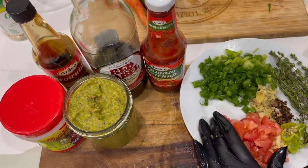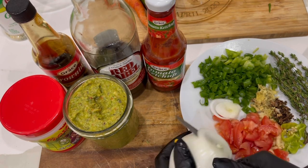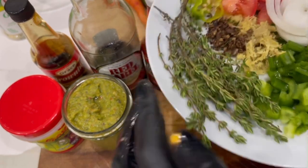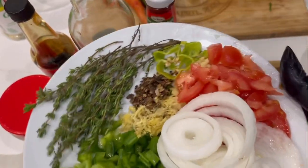Along with my green seasoning, I'm also adding some fresh seasoning to the chicken. I'll be using about one tomato, a medium to large onion — you can slice it however you prefer, some people dice it. I also have all my spices here: I'm using a scotch bonnet pepper, thyme, sweet pepper, scallion, garlic, and ginger.